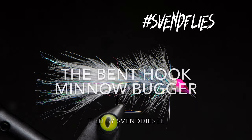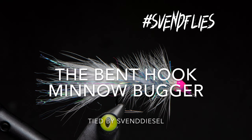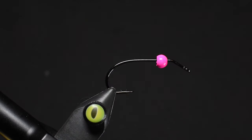What is up everybody? Sven Diesel here. I'm going to be tying up the bent hook minnow bugger. Basically it's a woolly bugger that is on a bent hook and designed to look like a minnow. The bent hook is kind of a cool thing.